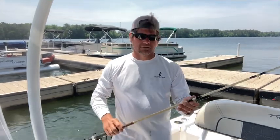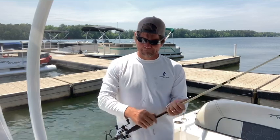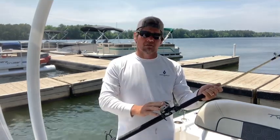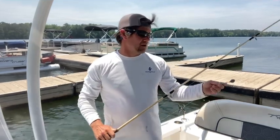The typical down rod I use, I like a light rod. This is an Ugly Stick, seven foot six, medium light action. An Abu Garcia 5500 will hold plenty of line. I've got 15-pound Big Game on here.